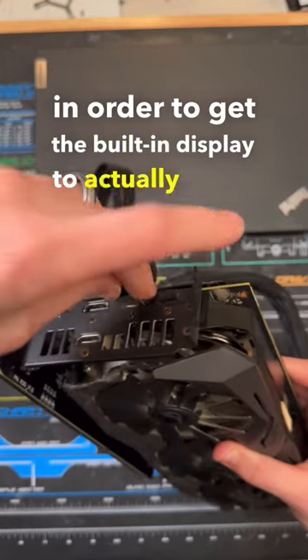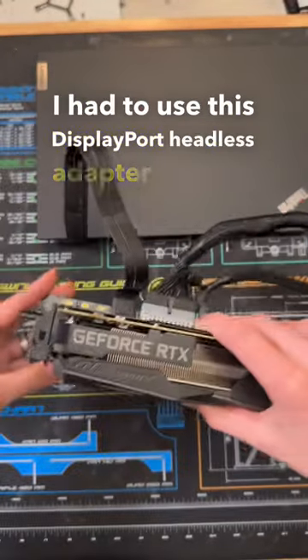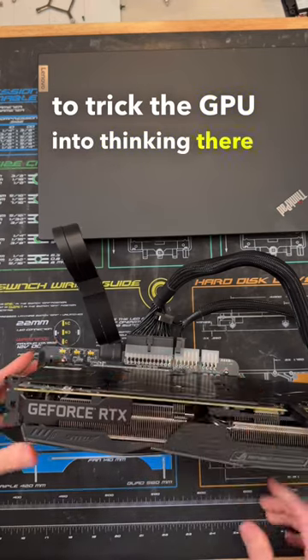Lastly, in order to get the built-in display to actually work, I had to use this DisplayPort headless adapter in order to trick the GPU into thinking there was a secondary display.